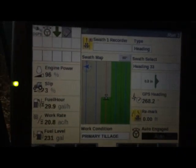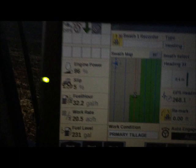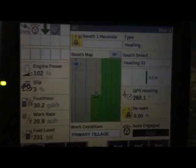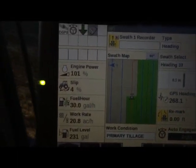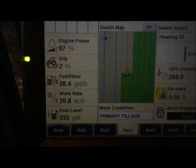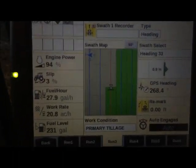Then you come over here to the Integra and you've got your run screens. This is typically the screen you would have it on. It basically shows the ground that you've worked, what you're doing — a few diagnostics like your GPS heading for your auto steer. It's got engine power, slippage, fuel per hour, gallons per hour, and work rate. And then also your fuel level, so you can see all the things you need right there.